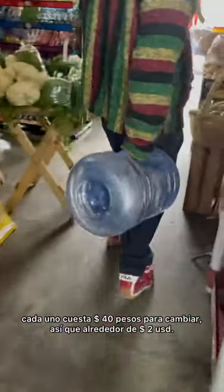These are 40 pesos each to change out, which is about two US dollars.